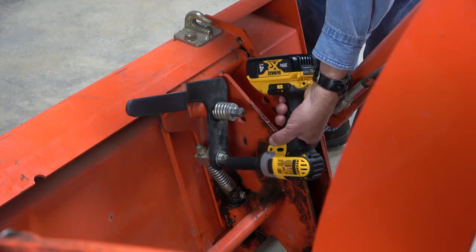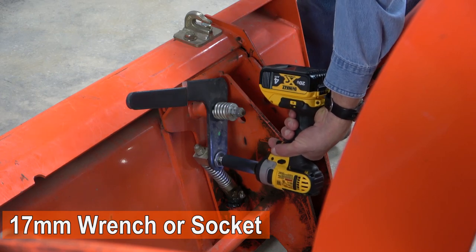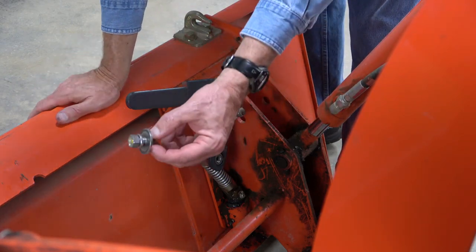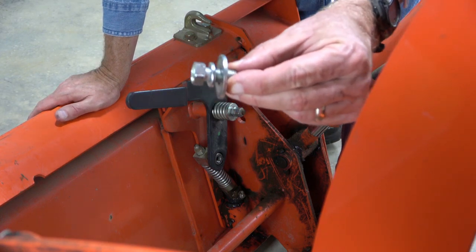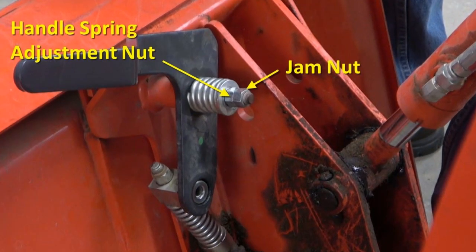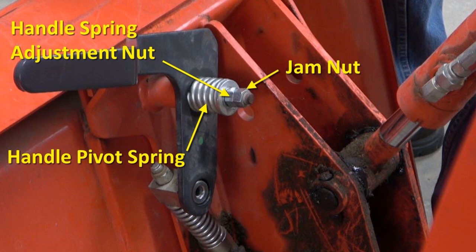I start by removing the locking pin spring pivot bolt with a 17 millimeter socket. The bolt has a lock washer and fender washer. Next I removed the jam nut and handle spring adjustment nut, using a wrench to hold the adjustment nut still while removing the jam nut. By the way, if the handle pivot spring is too tight it will make operating the handle more difficult than it has to be. I'll show you how to adjust it properly when I put it back together.